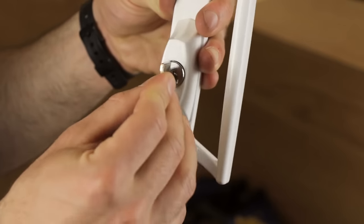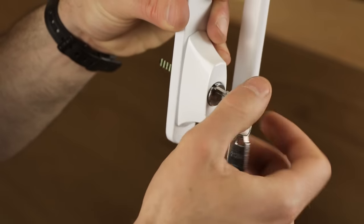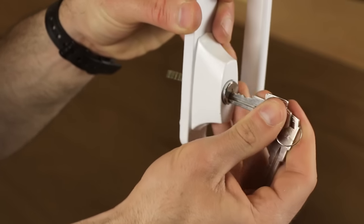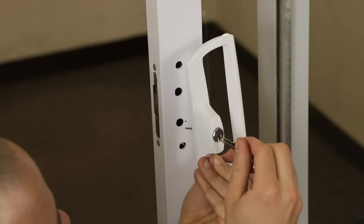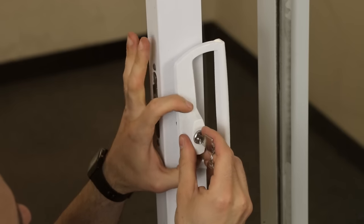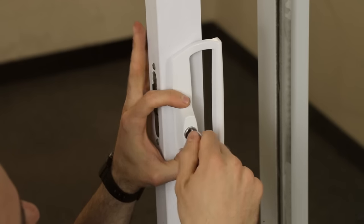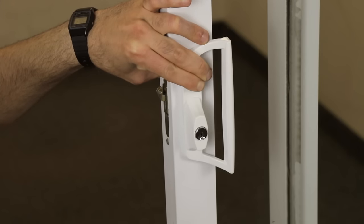You can take your keys and give it a test before attaching it to your door. Take your handle and place it back on your door. Sometimes it helps to insert the key in order to move the spindle to the correct position back into the mortise lock. Test the cylinder to make sure it's moving the lock.